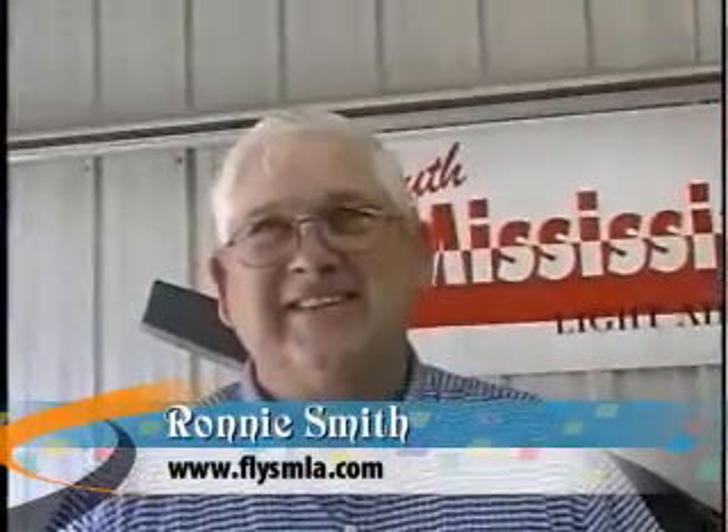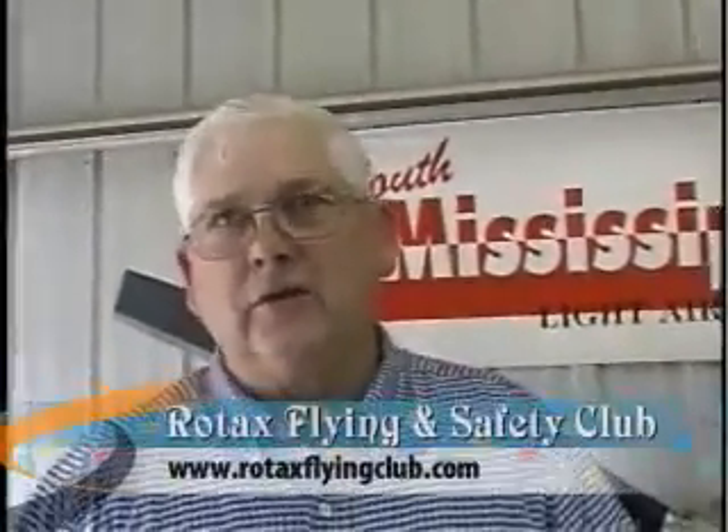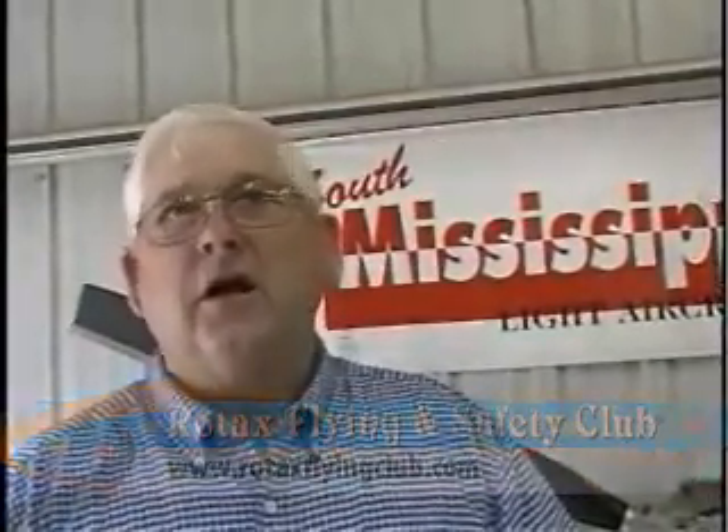Ronny, I'm down here from Canada to South Mississippi Light Aircraft. I'm down here as a refresher course for the 912s, but there's a whole bunch of people here that have come in for the courses that you're running. What is the reason you run these courses? These courses are run by the Rotex Flying and Safety Club, which is the authorized training syllabus for Rotex. They have the only approved course from Rotex for the 912 series engine.